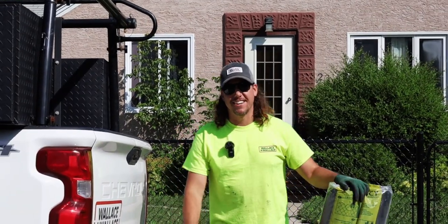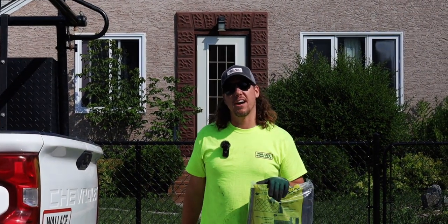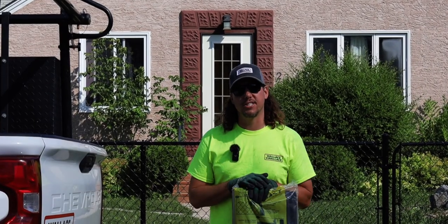Hey, Curtis from Wallace and Wallace here. In this video I'm going to show you how to install some privacy strips into your chain link fence.